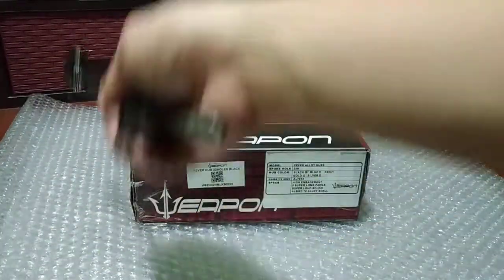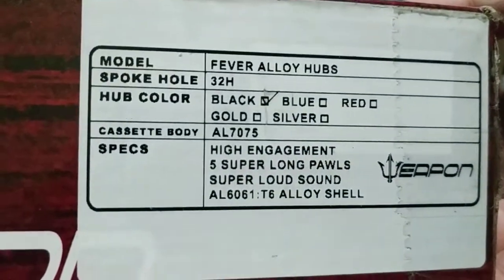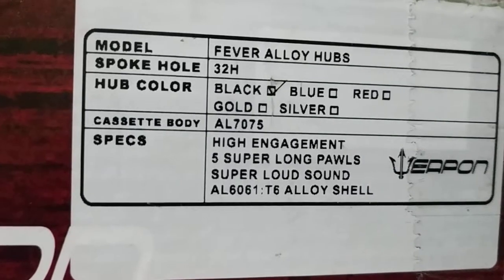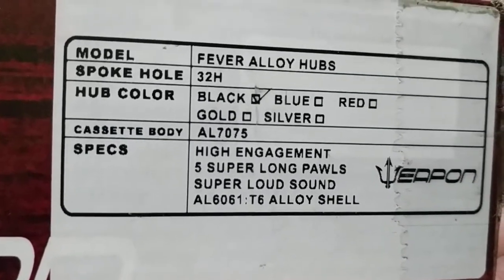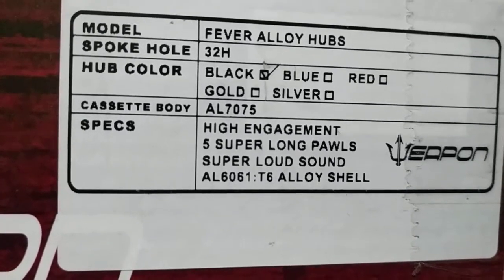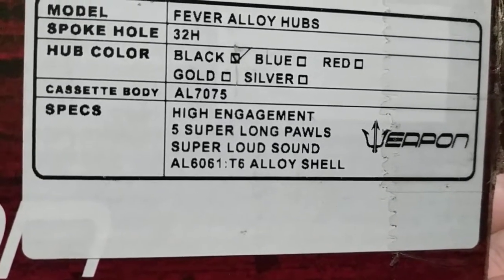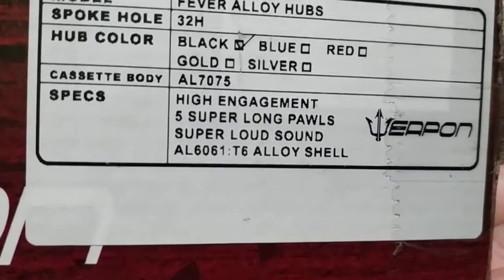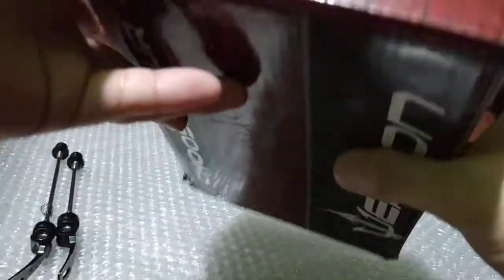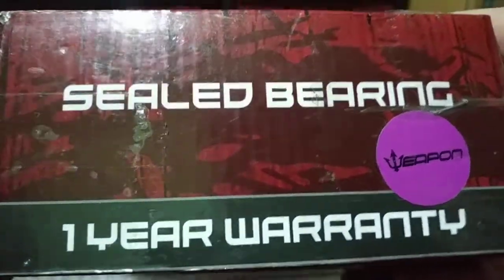Let's take a look at the specs: Weapon Fever alloy hubs, 32 holes, color is only black. The freehub or cassette body is AL 7075. It says it has high engagement and five super long pawls, also a loud sound — tunog mayaman. It also has a one-year warranty and sealed bearings.